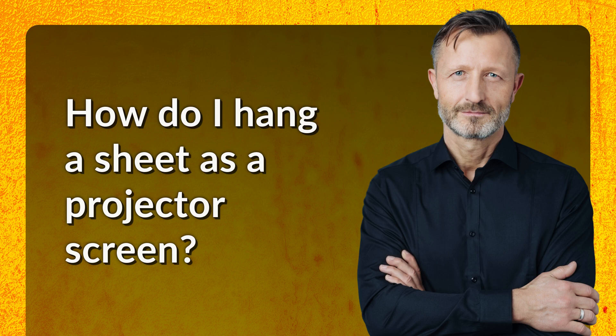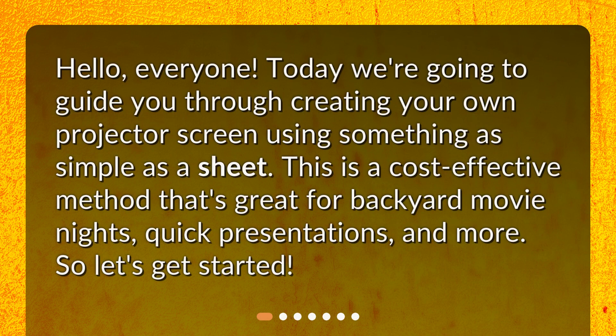How do I hang a sheet as a projector screen? Hello everyone. Today we're going to guide you through creating your own projector screen using something as simple as a sheet. This is a cost-effective method that's great for backyard movie nights, quick presentations, and more. So, let's get started.